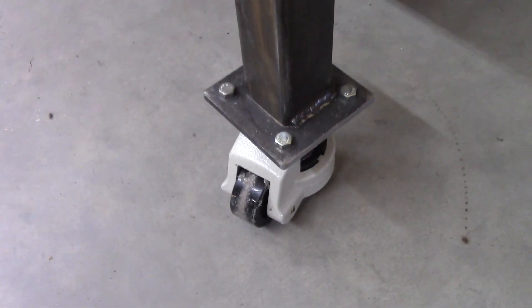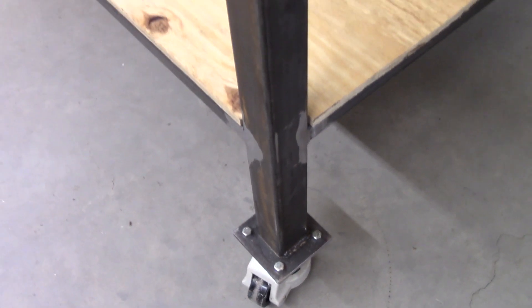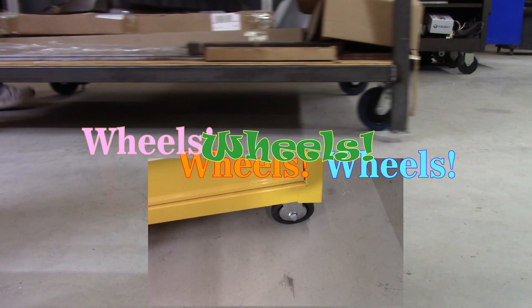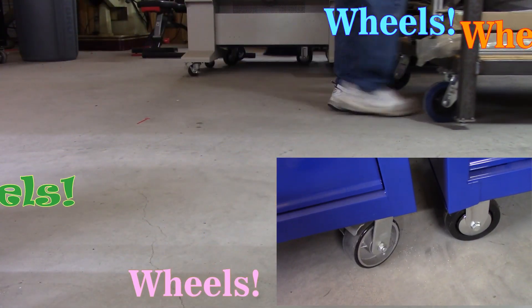What I do want to spend some time documenting is what caster system I will be using to move this monstrosity once complete. My goal in life is to have everything on wheels, because even if I had a workshop the size of the Milky Way I would probably need to move stuff all the time.